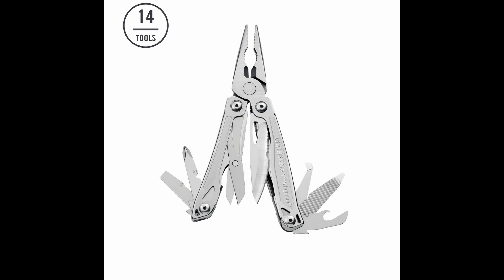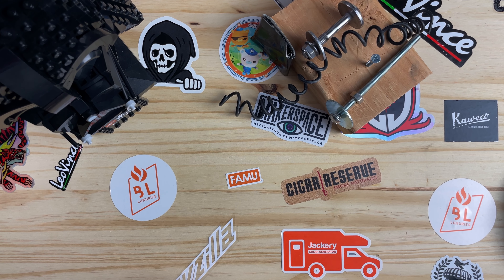The Wingman adds a package opener along with a decent pair of scissors. There's no lanyard loop either. For me, I don't really need a lanyard loop or a bottle opener. Now that you know how they compare, let's talk about the tools on the Bolster.